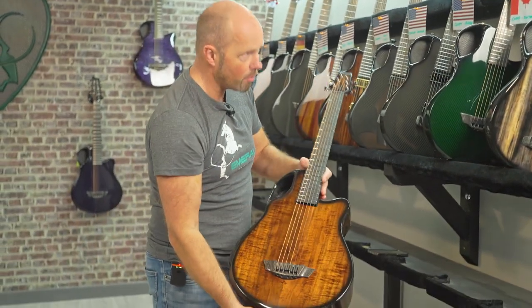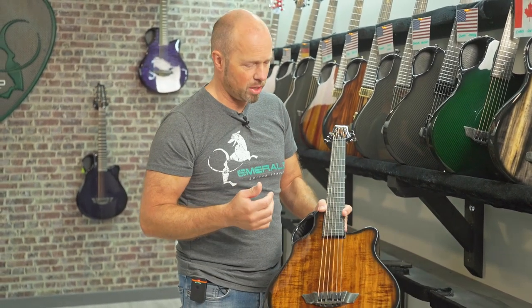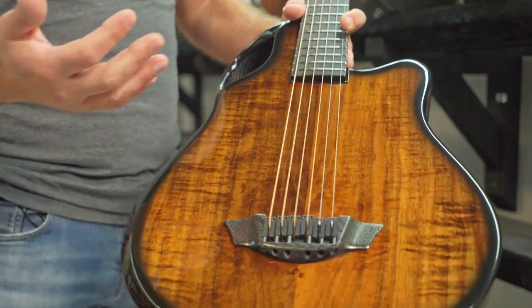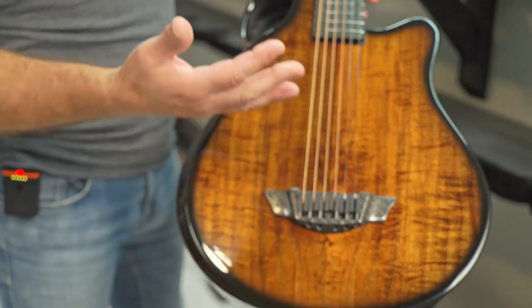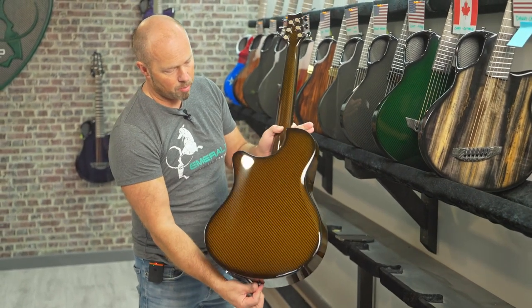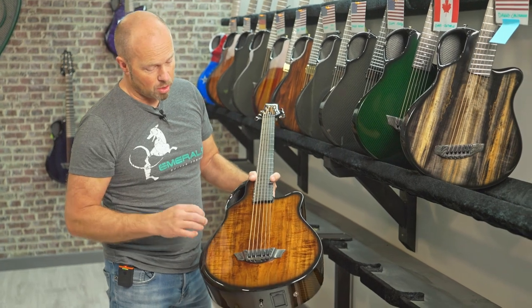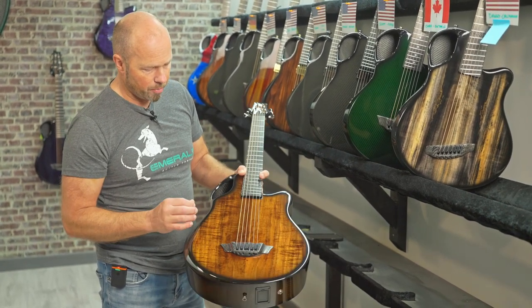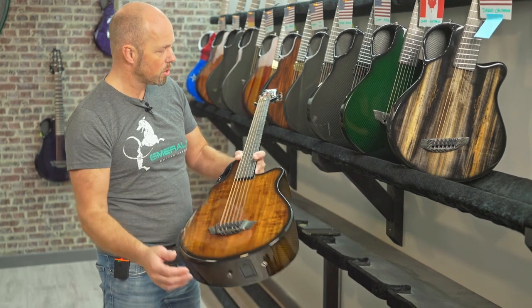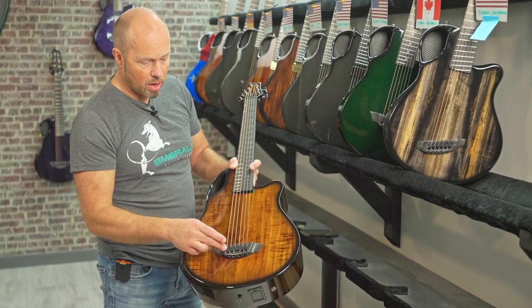The first one on the rack is going to Peter in California. This is an X7 — our parlor size guitar with a more compact body and a 24-inch scale, a little shorter than our standard 25.5-inch scale. It's a really nice compact contoured body, sounds and plays beautifully. This one is finished in Flame Koa — it's got that beautiful iridescence, that holographic glowing look. It's got the black carbon fretboard, an adjustable bridge with six GrafTech piezos, and amber back and sides.